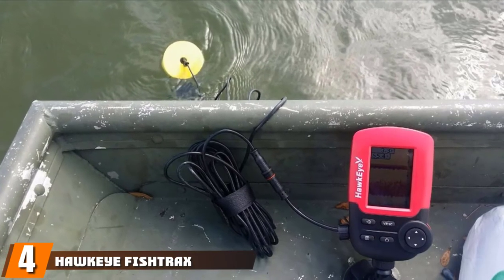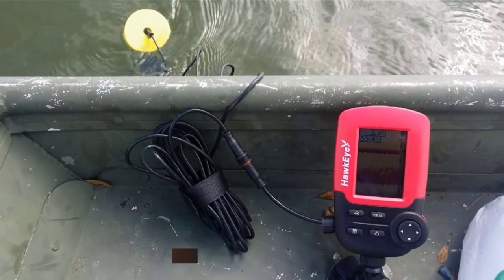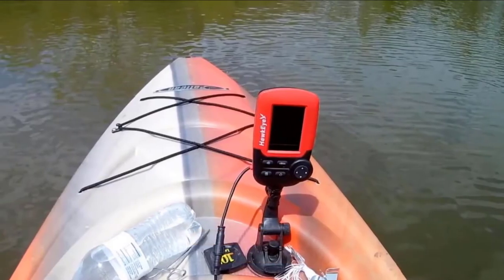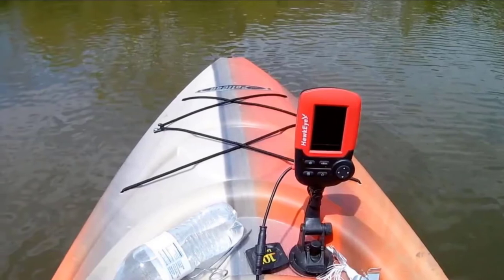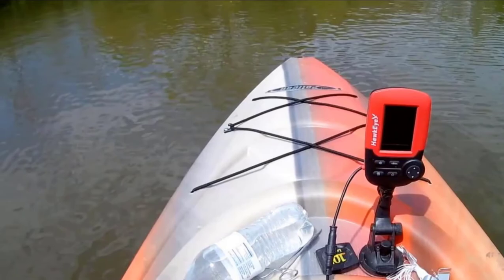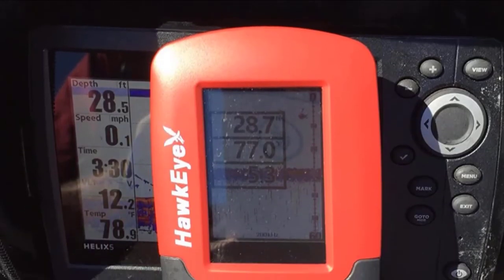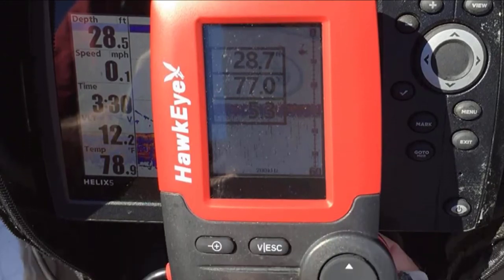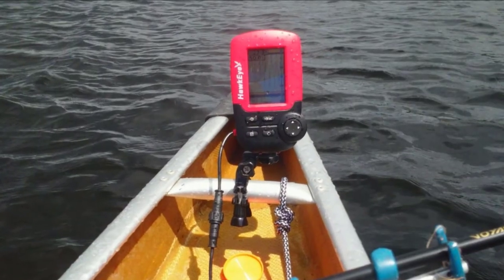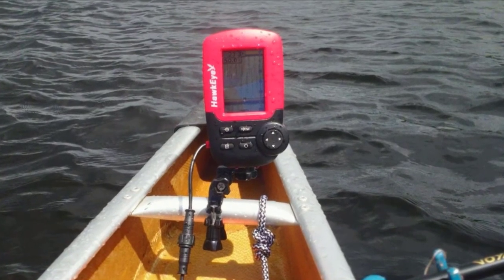Next at number four, we have the Hawkeye Fish Trax 1C Fish Finder. A handheld fish finder with an ice mode and audible fish and depth alarms, the Hawkeye Fish Trax 1C is the best fish finder under $200 for ice fishing. In ice mode, the built-in digital flasher displays a real-time view of what's happening in the water beneath the ice. It is also adaptable to any fishing platform and technique, and can be mounted on small boats, kayaks, and float tubes. It features Fish Trax intelligent sonar that emits a dual-beam sonar, making it suitable for fishing in both shallow and deep water. In fish finder mode, it shows the fish, their size and depth, and the bottom landscape.